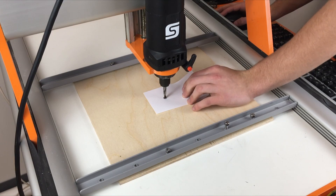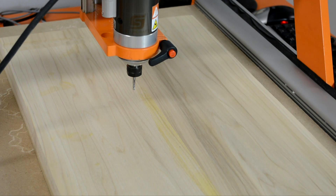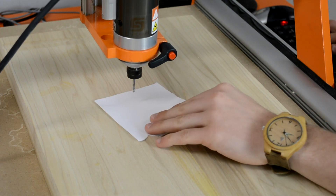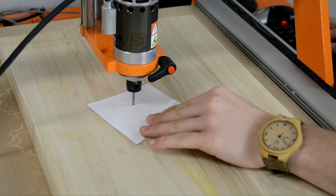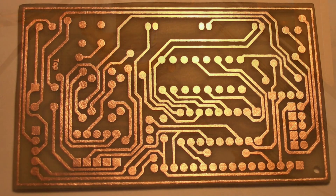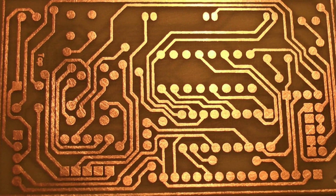While this method is okay for most jobs, especially when working with wood, it can take some time as you adjust the Z axis up and down to get the right feel. Some jobs require much more accuracy where the Z height is critical, such as detailed engravings or very fine work with PC board etching.